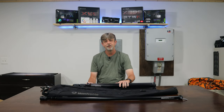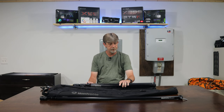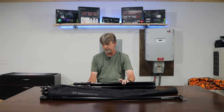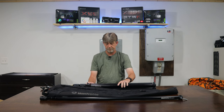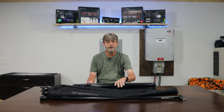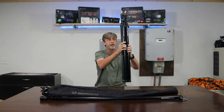Hey guys, this is my kind of look over and review of the Manfrotto background support system — backdrop support system, whichever you'd like to call it. I already love it. I've set it up and used it a little bit. It's great. The legs stay together; you don't have tripods falling all over your floor.